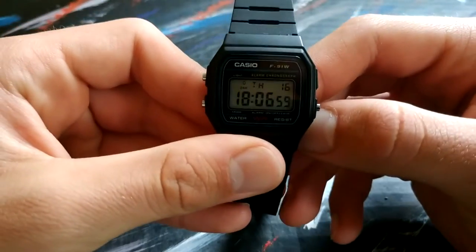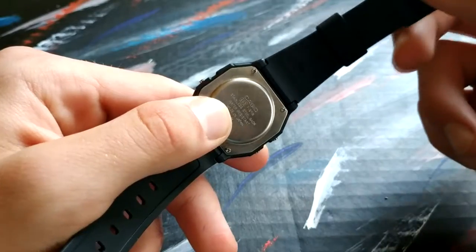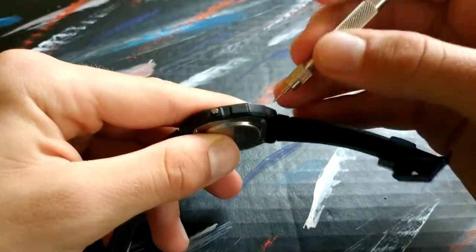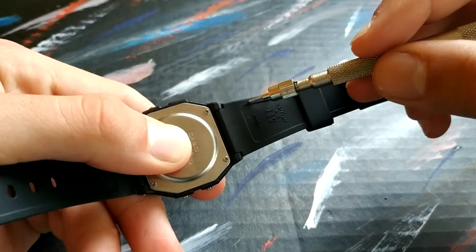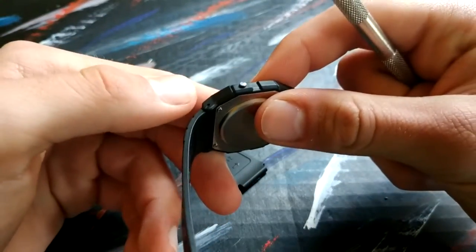The F91W doesn't actually have a spring bar. Rather, it has these push pins that you have to push in order to detach the band. We're going to take our spring bar tool with this kind of end, and as you see, the arrow goes from the top to the bottom — we're just going to try and push them. As you see, it came out really easily. Exactly the same with the other one.